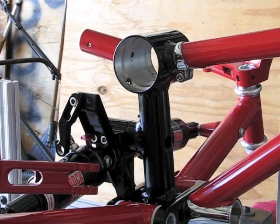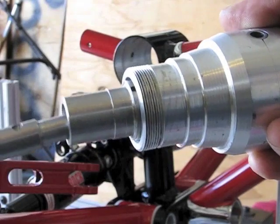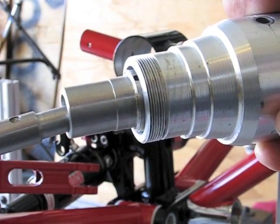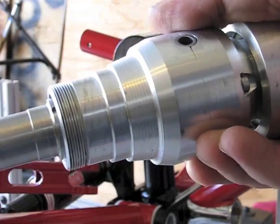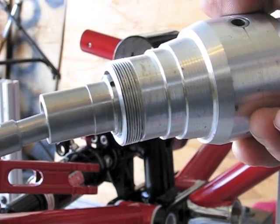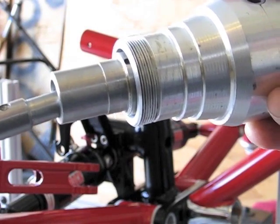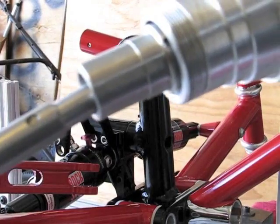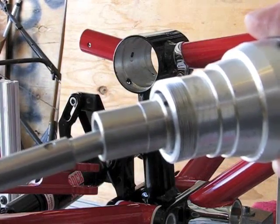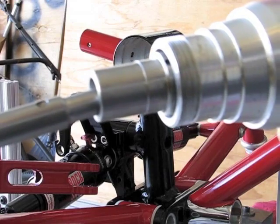Let's put the differential in. This is my custom homemade differential — everything has been done by myself on machines. It's a prototype, and I'm actually working on a newer one that will take the Shimano freehub cassette-style gear set. This is an old-school threaded freewheel, which is what I'm using to do the testing. All right, let's put it in.